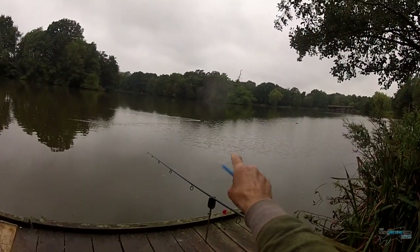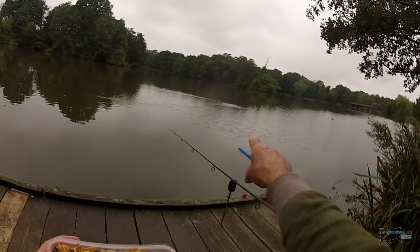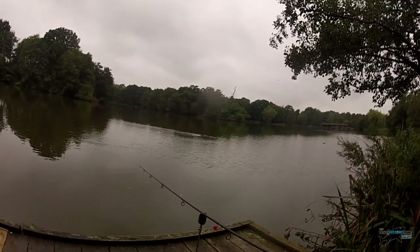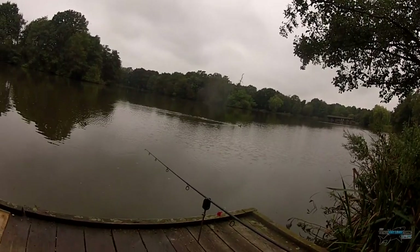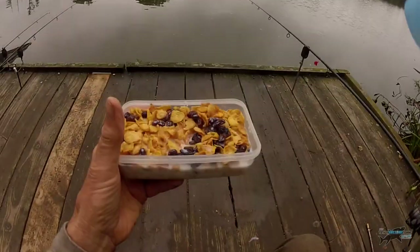There's a fish under there — made the coot jump. Could be bream, could be carp. I'm going to have this to eat, then rig up, bring the carp rods in, and give you a couple of hours on the bream to see if I can get a few more.